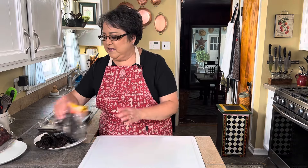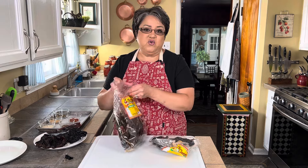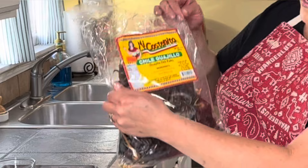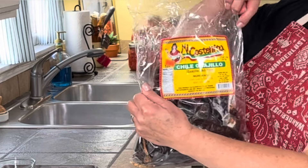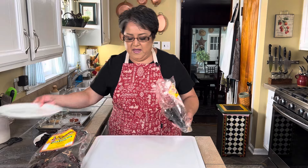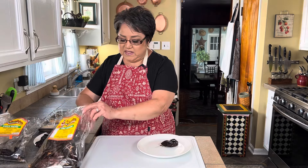Now I'm going to show you how I clean my chiles. I've got some chile ancho and some chile guajillo. I usually keep these in the freezer so that no bugs or anything get in them. This is the brand I'm using — Mi Costeñita — but there are other brands and I think they're all good.